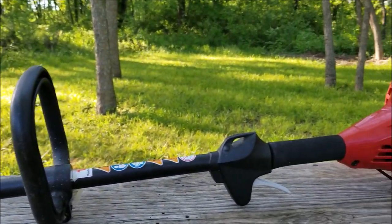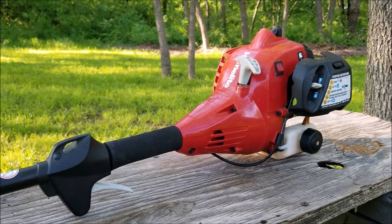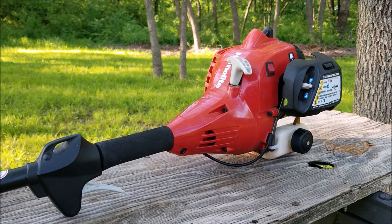What's up everyone and thank you for stopping by the channel. Today's project is this Homelite trimmer and the problem is it was put up last season working, but a few months later it won't start. Let's take a good look at it, find out what's wrong with it, and hopefully we can fix it.